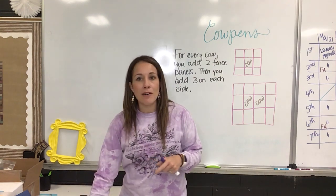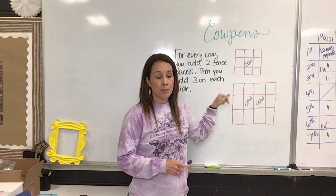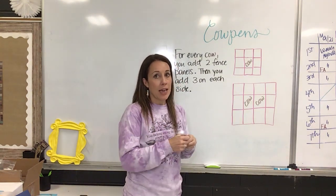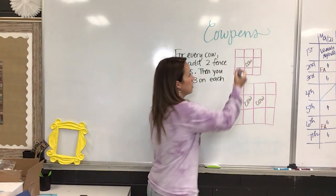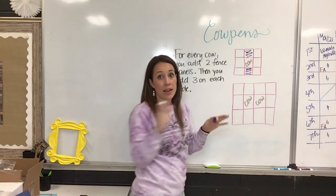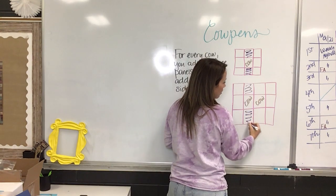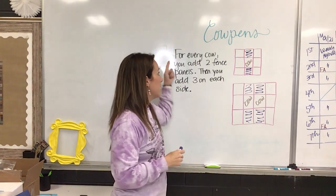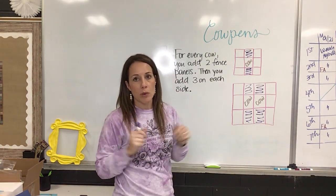So here we have one cow, the pen for one cow, and the pen for two cows. This particular class said you can see that you have to have two fence panels for every cow — right here and right here — and they said you could see that in every drawing. So for two cows you've got one for the first cow and one for the second cow. For every cow you add two fence panels, or two fence pieces, or whatever you want to call it.